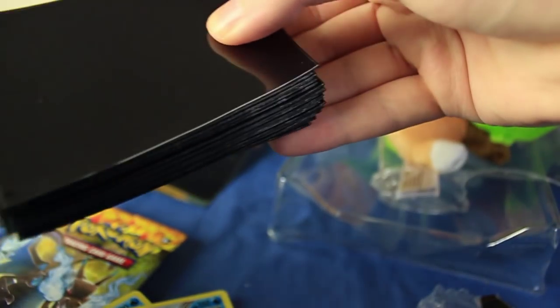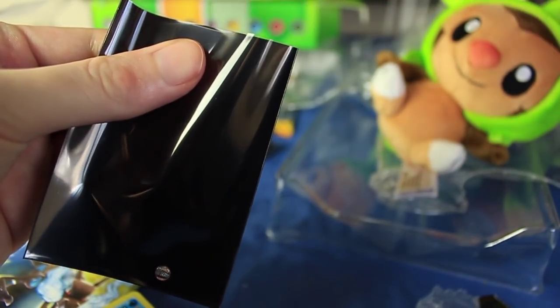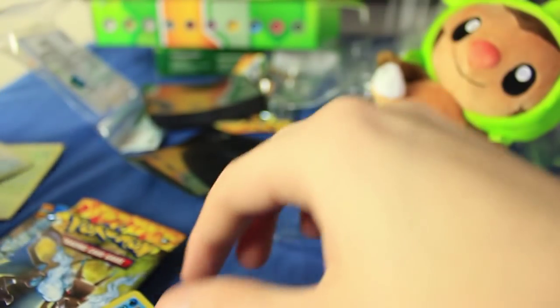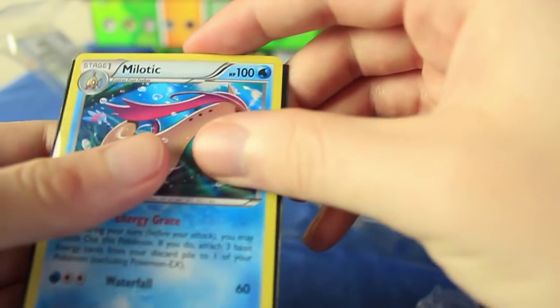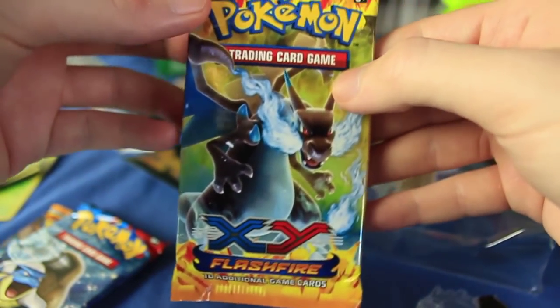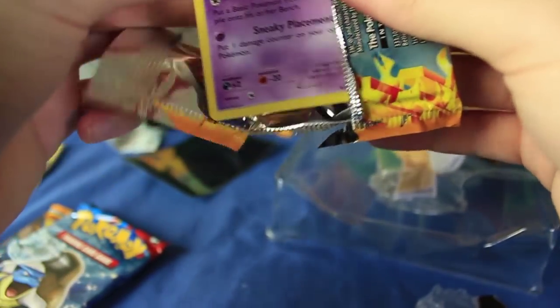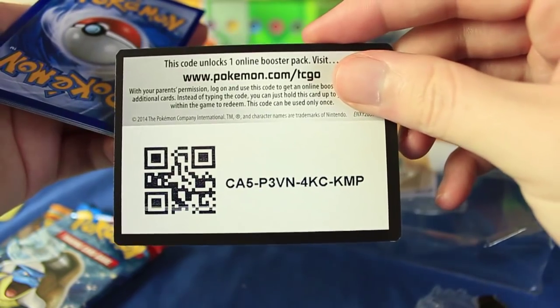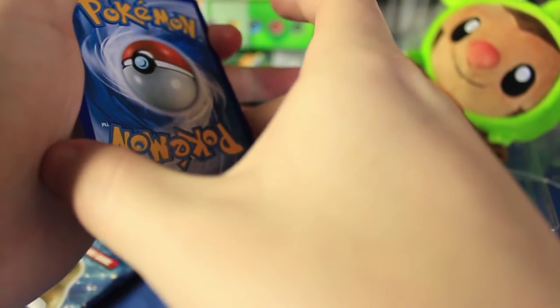Let me get some sleeves out here and sleeve up those two. Let me do the Milotic as well. I think this is like my third or fourth of these Melotics, so as far as what I need for my collection, not the best pull. Basically there's no holographic that I actually need at this point — I only need EXs, Ultra Rares, Full Arts, and Secret Rares. I think Flashfire will probably be the first set that I complete — I even have all the promos and I'm very close to finishing all the special cards.